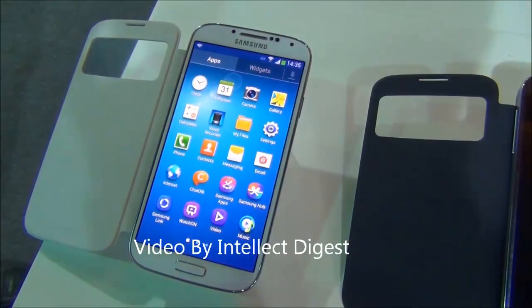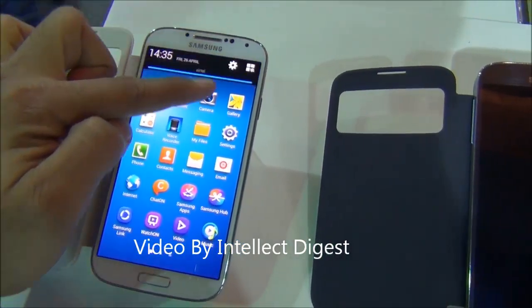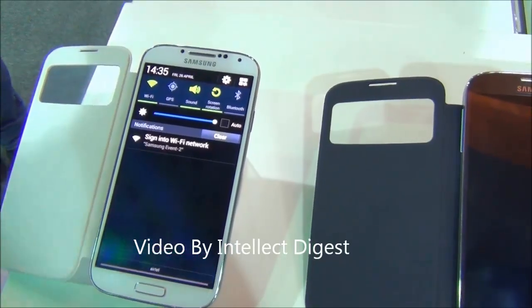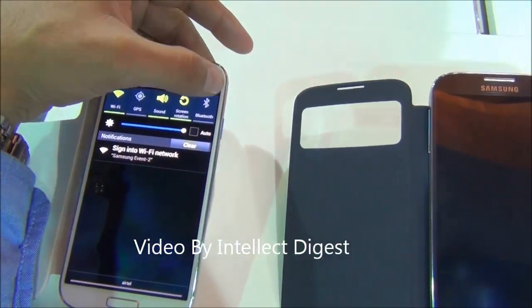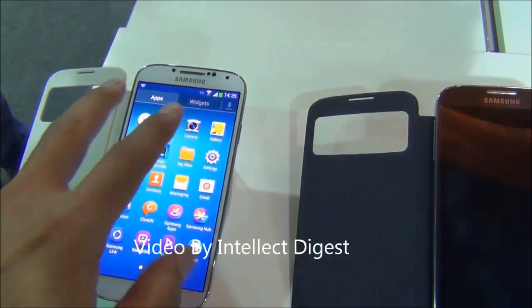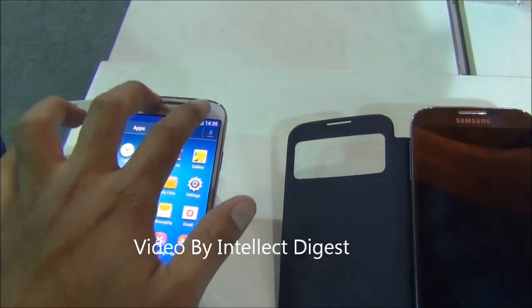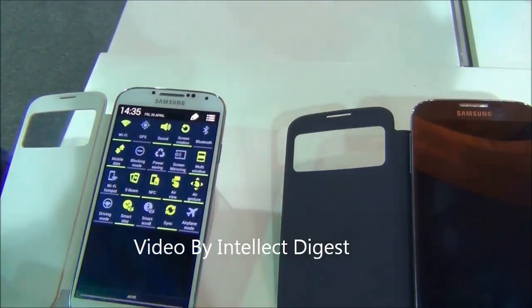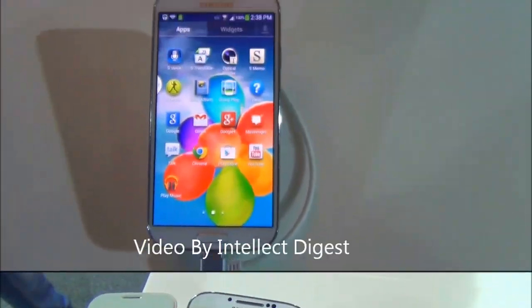Another interesting feature is the notification panel. The way we are used to watching notifications is to slide the top panel down. Samsung has included many quick-toggle notifications here, and if you scroll down with two fingers it will show you the complete panel with a lot of options you can enable or disable on the Samsung Galaxy S4.